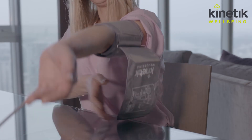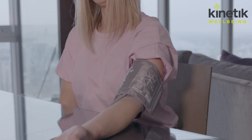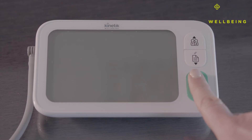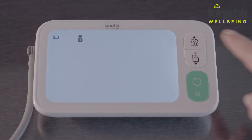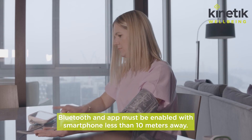Use your left arm, making sure to remove any thick clothing and rest your arm on a hard surface. Step four: take a measurement. Select user and press Start. Don't talk and relax as the cuff inflates. Once the measurement is complete, results will be automatically transmitted to your smartphone.